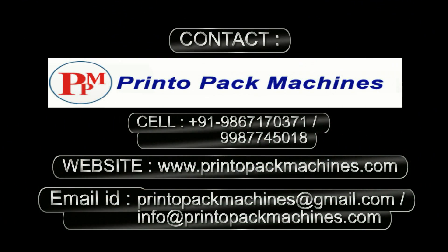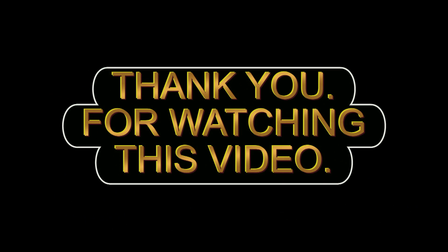For further information and inquiry please contact us on these details. Please like the video and subscribe to our channel for more videos like this. Thank you for watching this video. See you soon.